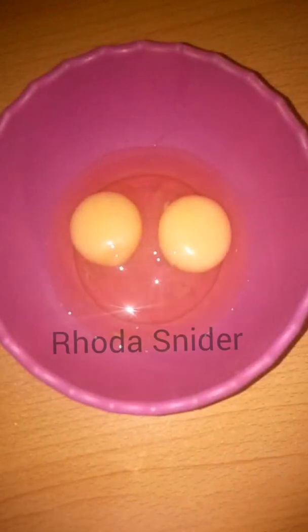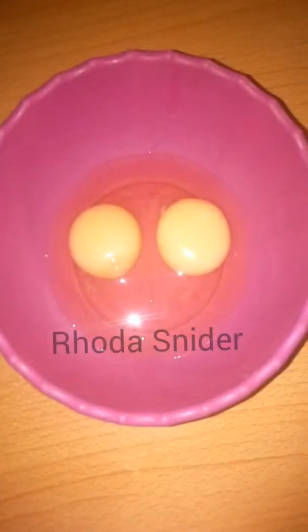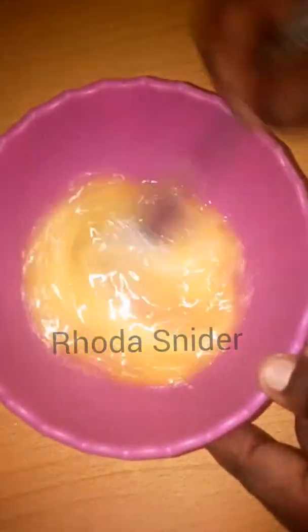You are going to need two eggs — whisk them. Then add your finely chopped onions and whisk.